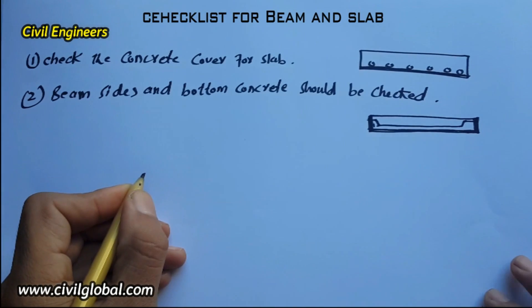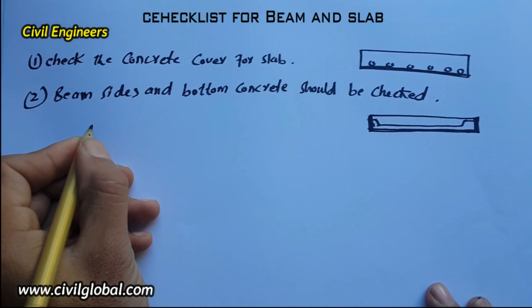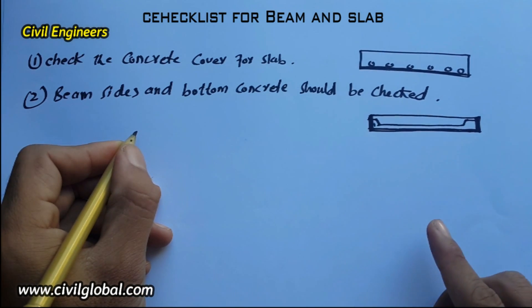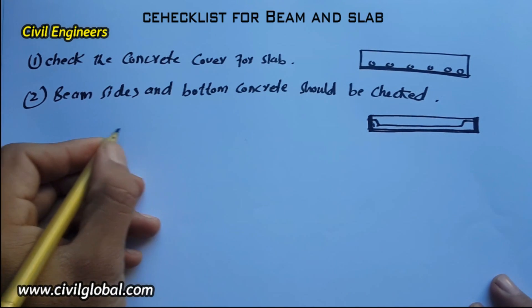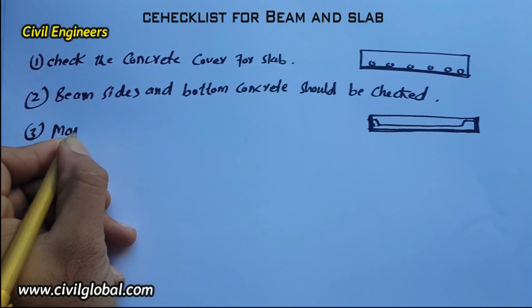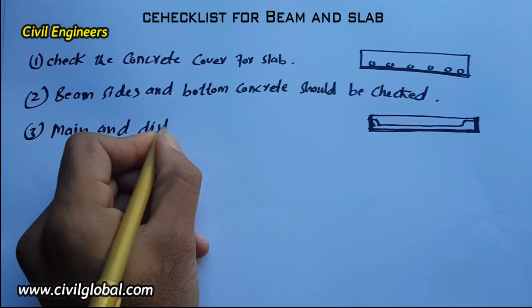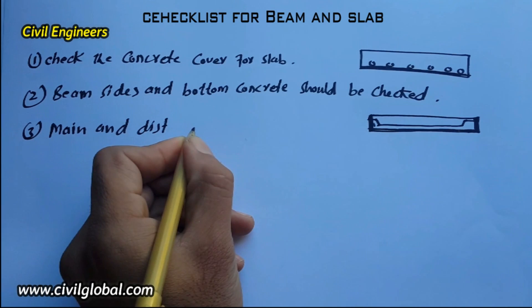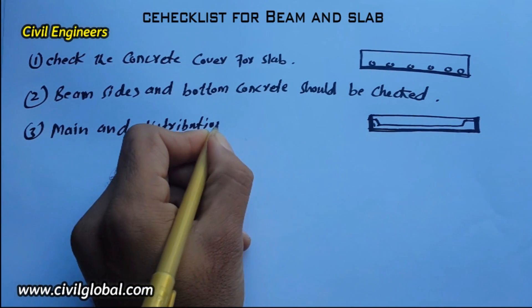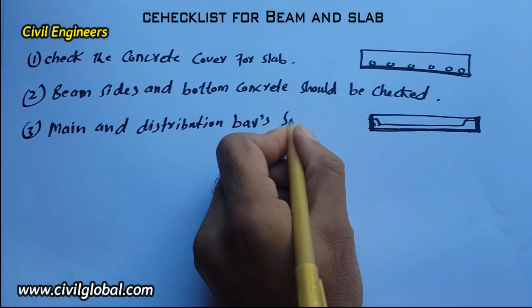The third checklist item: main bar and distribution bar spacing should be checked. Main and distribution bar spacing should be checked according to the drawing.